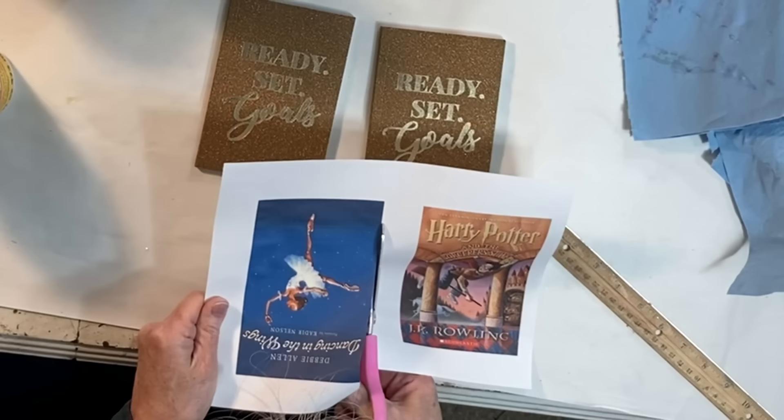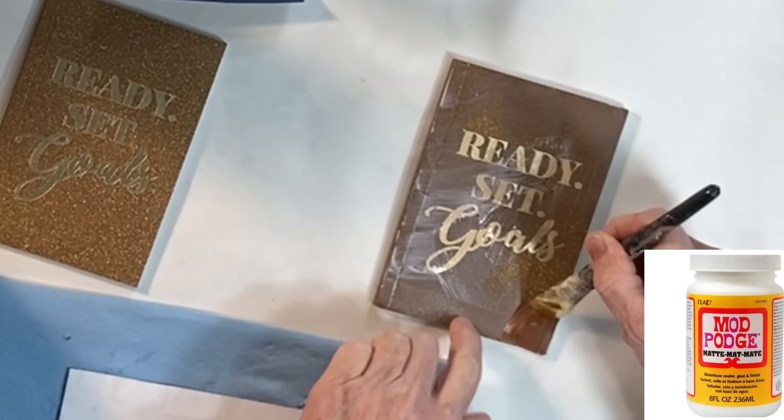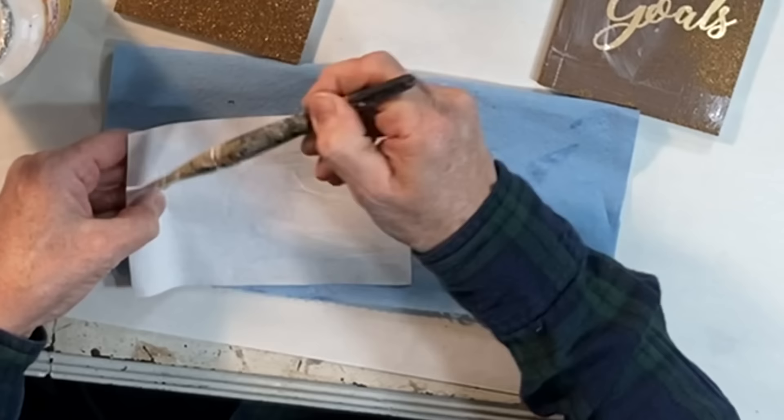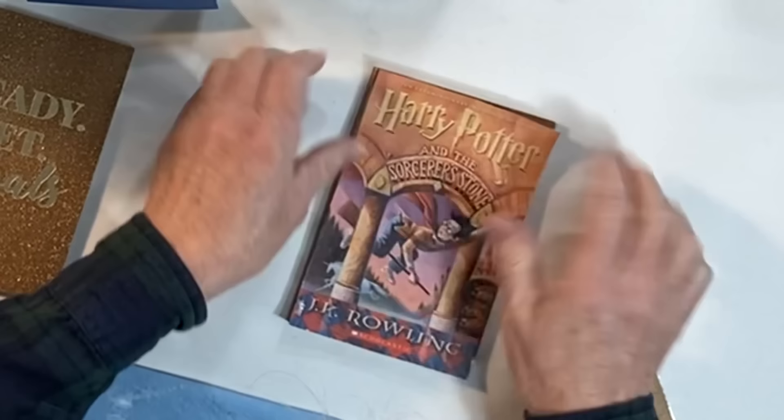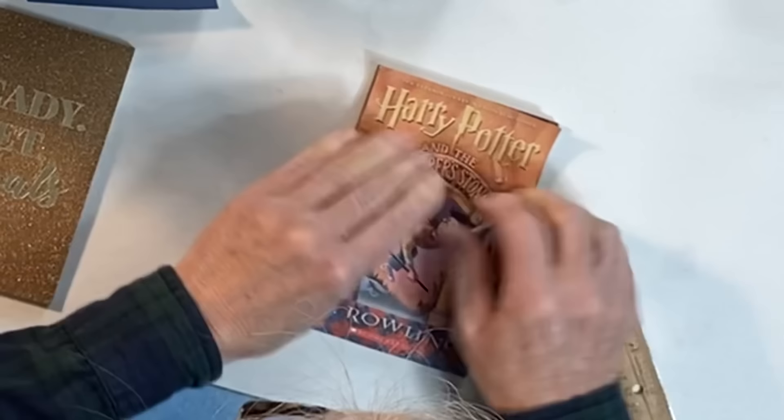This first project is very similar to the little book ornaments that I made in my Christmas ornament video. For this project, you'll need some notebooks or planners from the Dollar Tree. Find and print out book cover images from your recipient's favorite books. To print the image in a size to fit your notebook, use a sizing app like Print to Size.